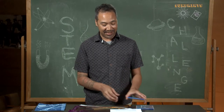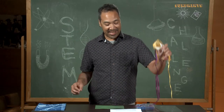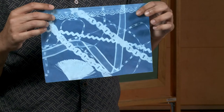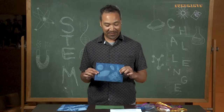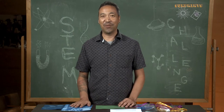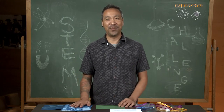Once that's done, just lift everything up and you're going to get kind of an image like this. I made another one with leaves and other things. Next, you're going to put your sun paper in a tub of water, or you can run it under a faucet for 30 seconds to a minute.